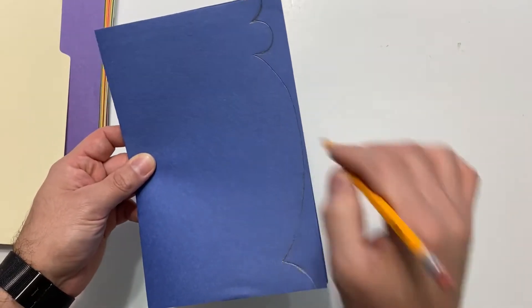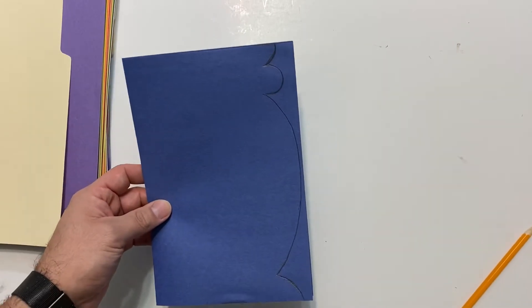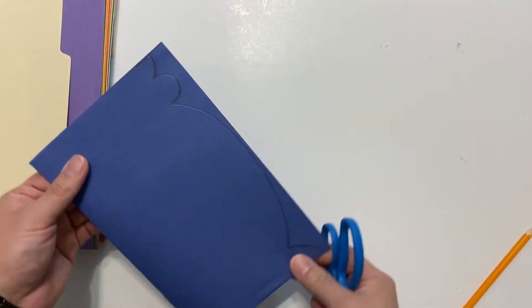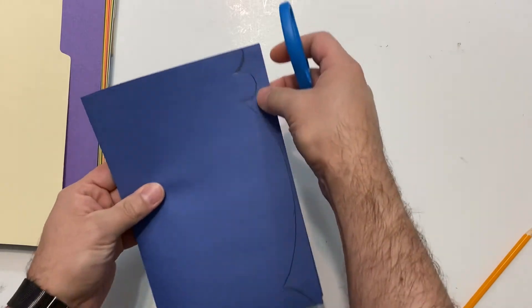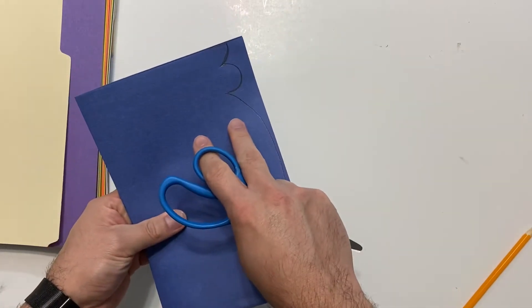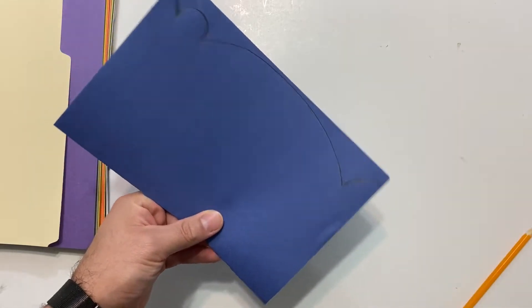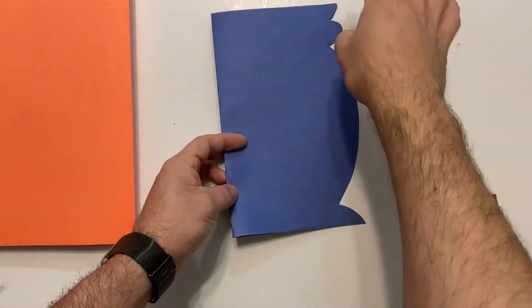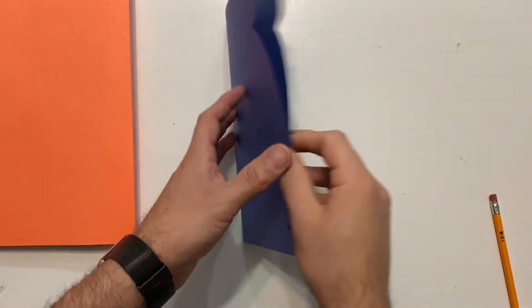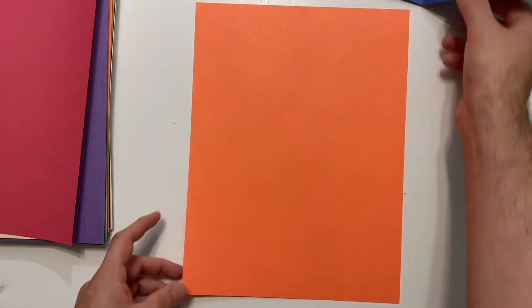Now we have the outline of our fishbowl, so what we want to do next is cut it. Since the paper is folded in half, whenever we cut we'll be cutting both layers at the same time, so the cut on one side will be mirrored on the other side. We already cut away the extra part we didn't need, and now we have the shape of the fishbowl. We'll put it to the side while we work on our little fish and decorations.